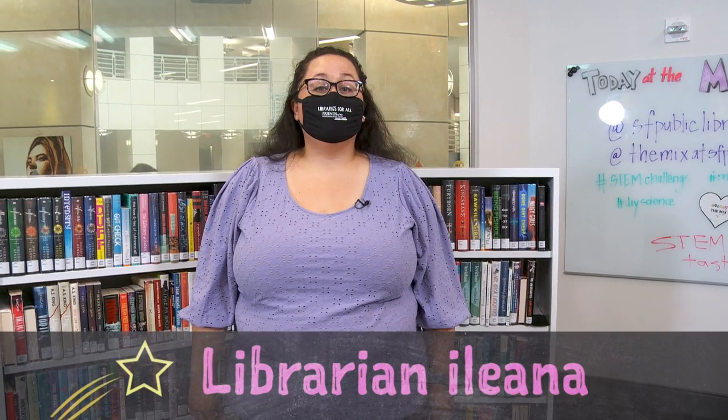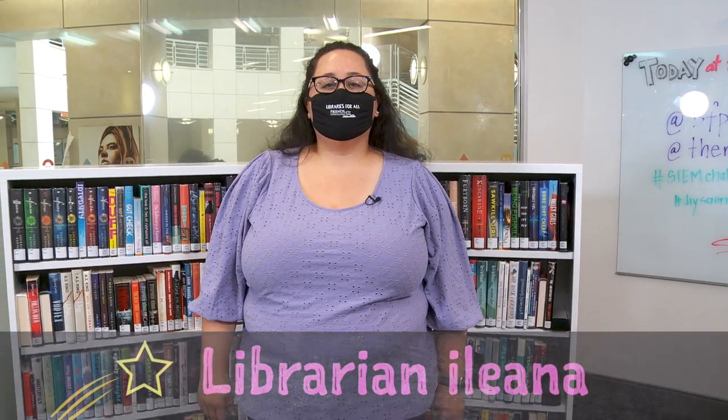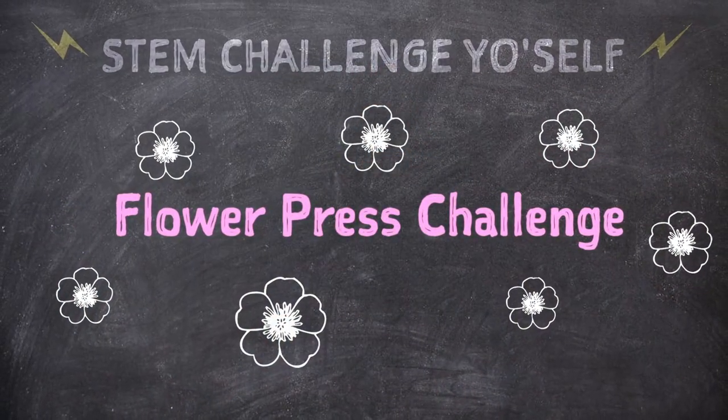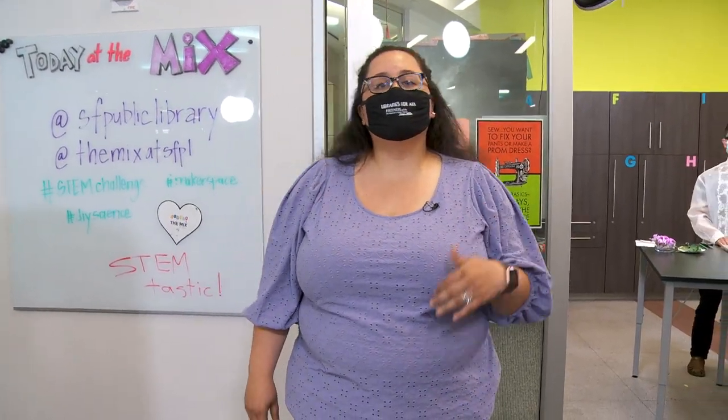Hi, welcome to The Mix, the teen center at the San Francisco Public Library. My name is Ileana, and I am your humble host for our STEM Challenge Yourself series, where our marvelous librarians come up with science experiments that you can try at home. In today's challenge, you're going to learn about an early scientific tool, and you can use it to help create an art project for everyday use. I will let our Challenge Master walk you through the science and the project.